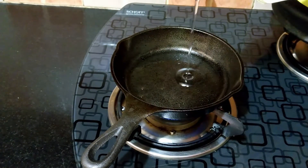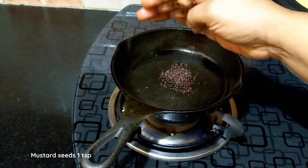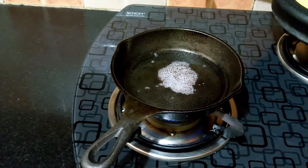Now let's do the tempering. For this, heat a pan and add two tablespoons of coconut oil. Once the oil is hot, add in one teaspoon of mustard seeds. You can also add one fourth teaspoon of fenugreek seeds.